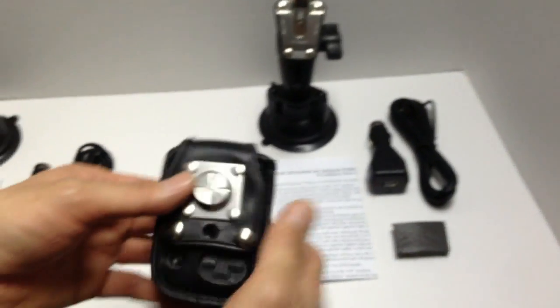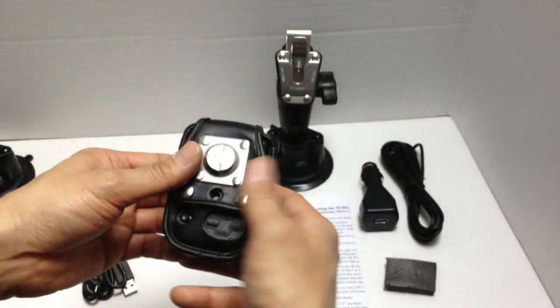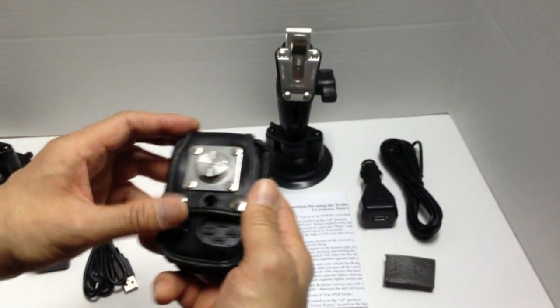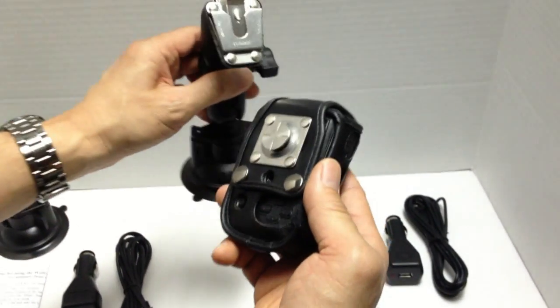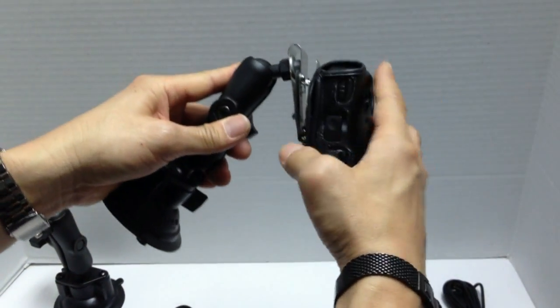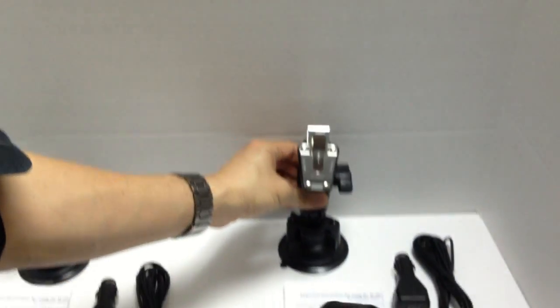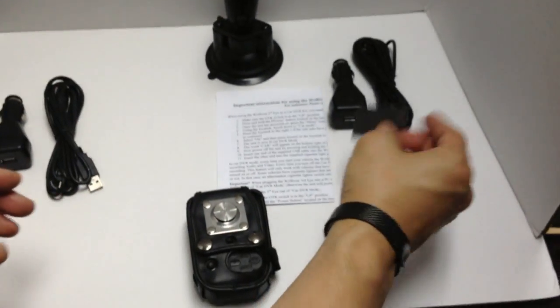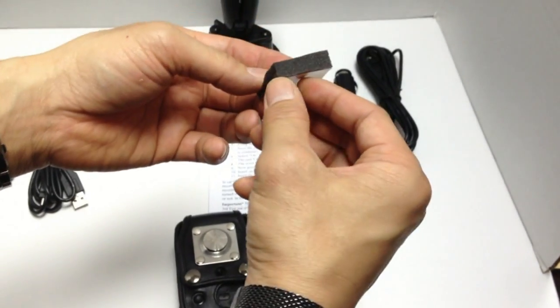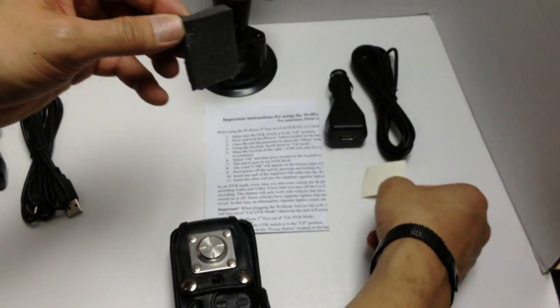Now, about the leather case and the dampening pad. The dampening pad is used with the leather case to reduce vibration so that you can have smooth video. The reason there's vibration without it is because there's some play in the back of the leather case. We solved that by including a dampening pad — each Type C car kit comes with one.